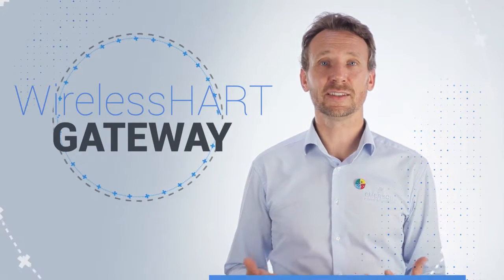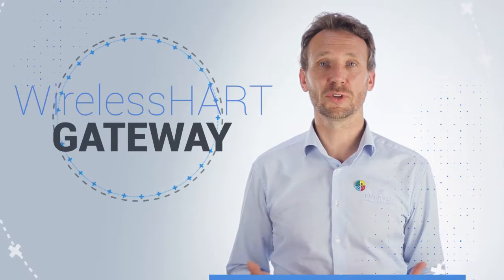When implementing a wireless HART infrastructure, it is necessary to have a wireless HART gateway to collect the data from a transmitter and send it to the DCS system or any other monitoring system.